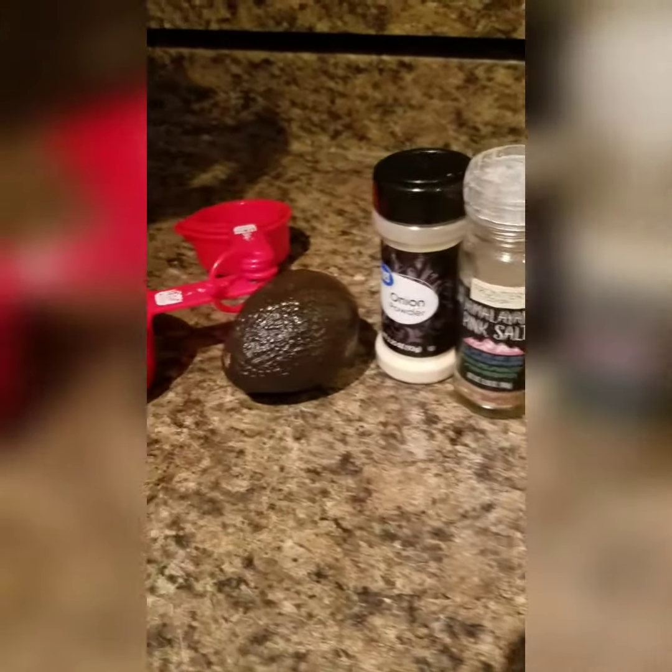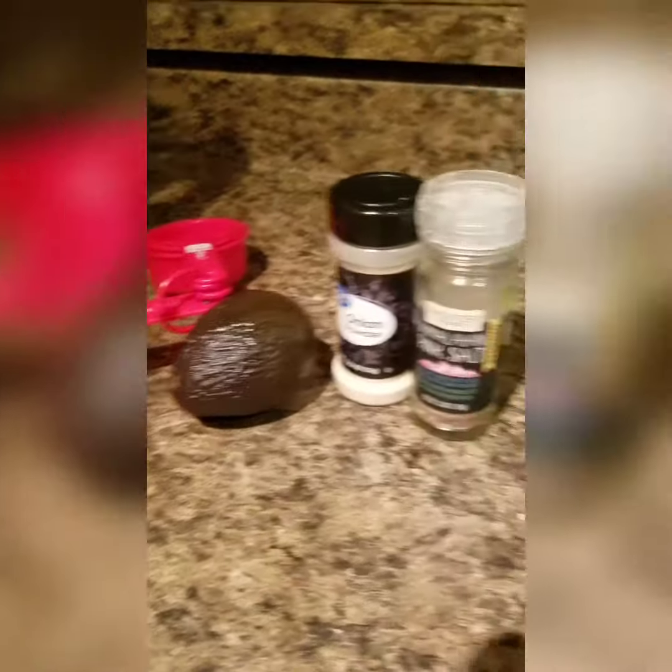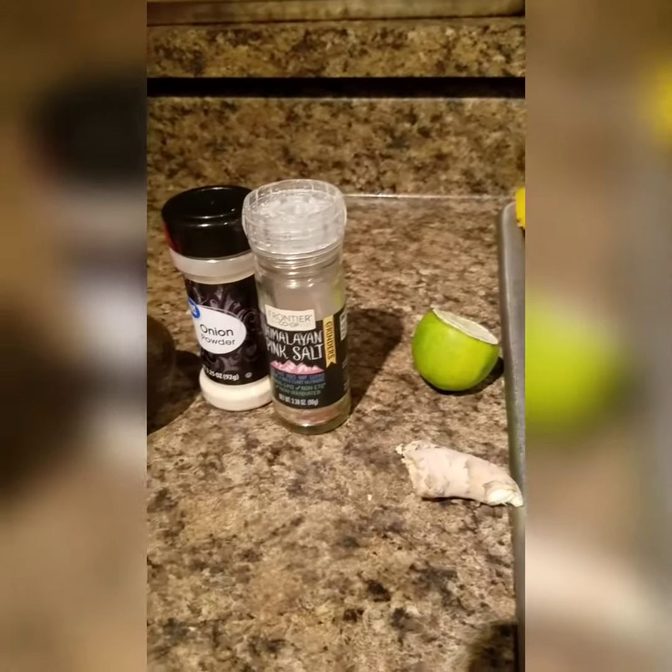Hey guys, just making a quick video to show you how to make some avocado dressing to top your foods or your salad.